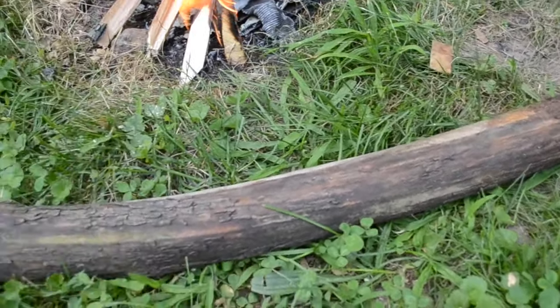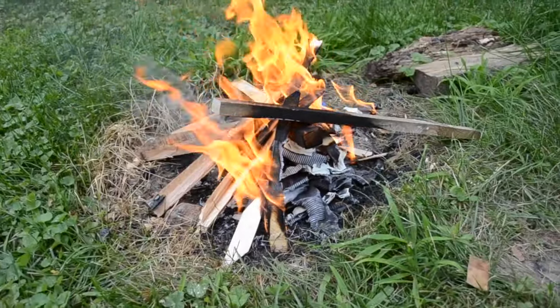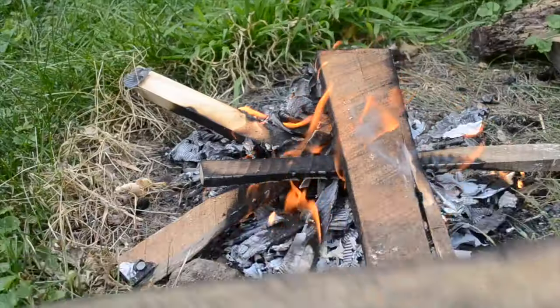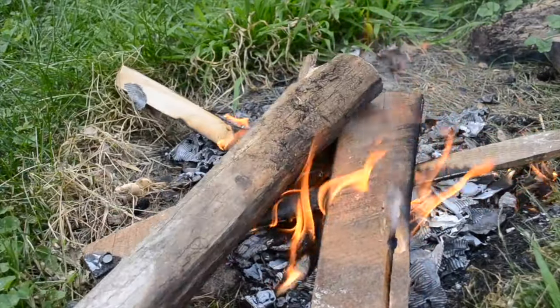Today I'm going to be trying to make a wooden spoon without the use of metal tools. A spoon isn't the most interesting subject, but it uses a lot of different techniques, so I'll be able to do some proper experimenting. I've got a piece of pine here that I got from the woodlot, and I'm just going to cut it to length.